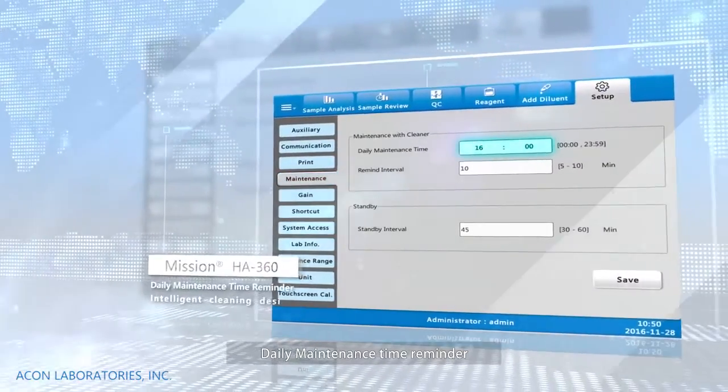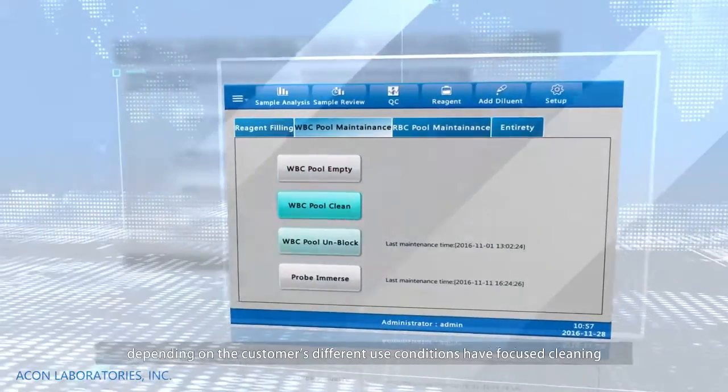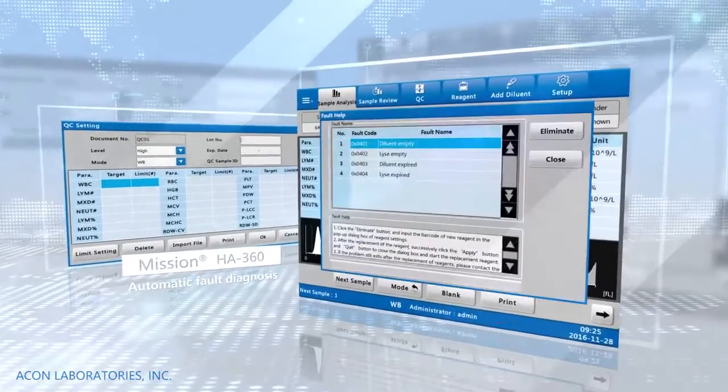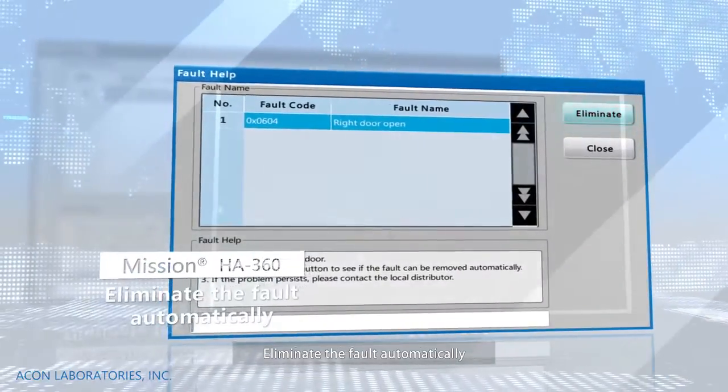Intelligent maintenance system with daily maintenance time reminders, convenient for daily work. Intelligent boot cleaning design adapts to different customer use conditions for focused cleaning. Eliminates faults automatically.